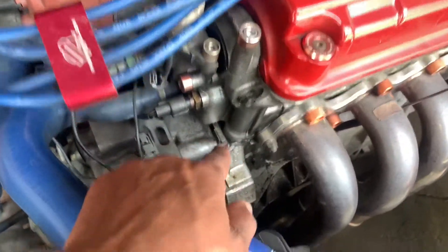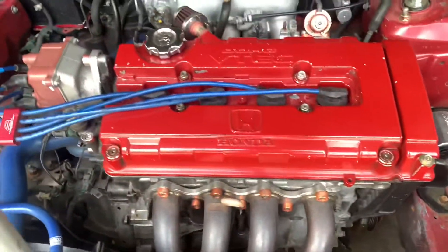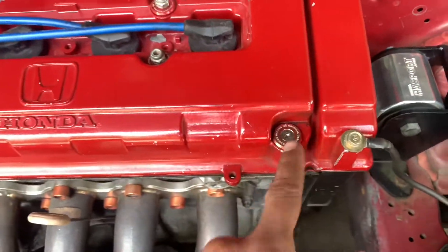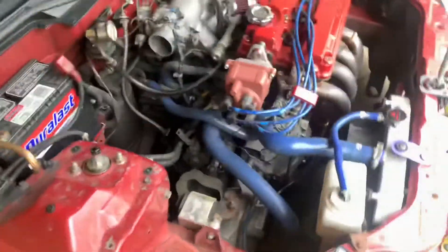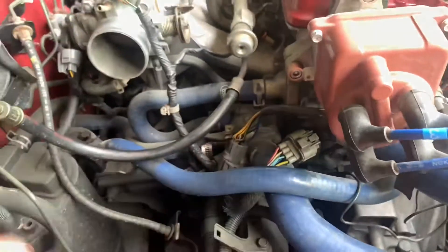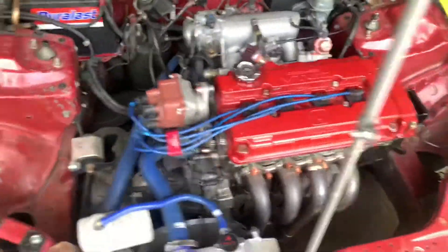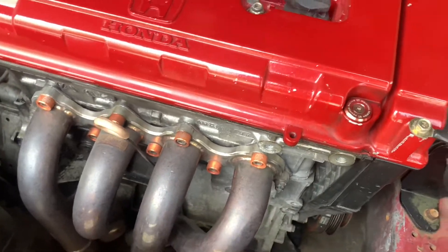I'm also gonna fix this oil leak that I've been having — it's coming out of here, I've been having it since I got the car. I'm gonna take care of that with some Honda Bond. I got a new valve cover gasket and a new bolt because I hate allen keys — once those strip, it's over. I'm also smelling antifreeze, so I'm gonna replace all these hoses. I know one of them is cracked somewhere because I see little splash spots. My solution is just change them all.